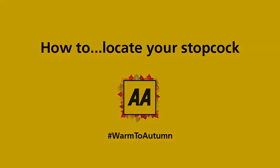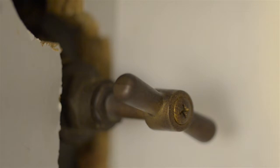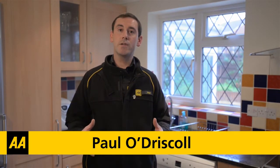Do you know where the stopcock is in your home? The stopcock is a tap which turns off the water supply to your property. It's useful to know where it is in case you are having new pipework fitted or have a major leak to your home's water system. My name is Paul O'Driscoll and I'm an AA Home Engineer. Today we're going to talk about turning off your stopcock within your property.